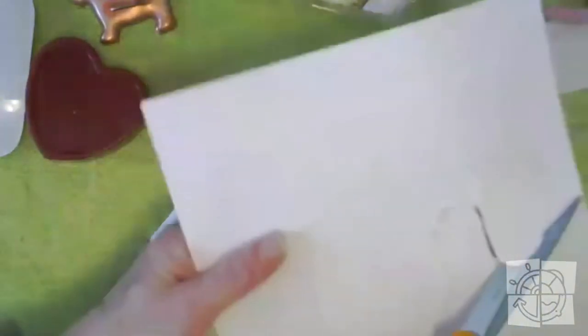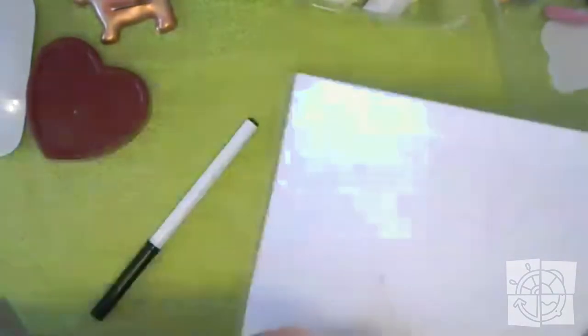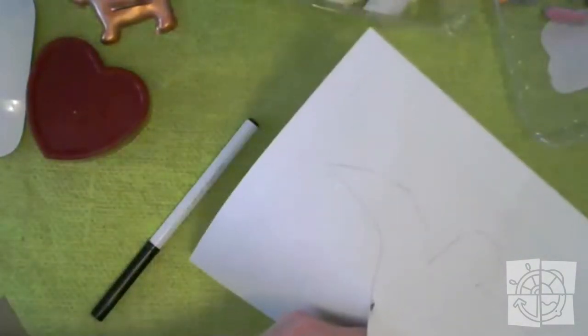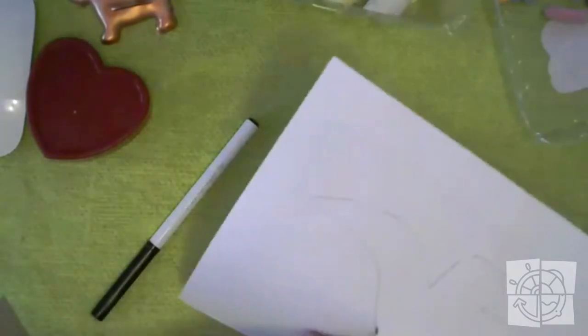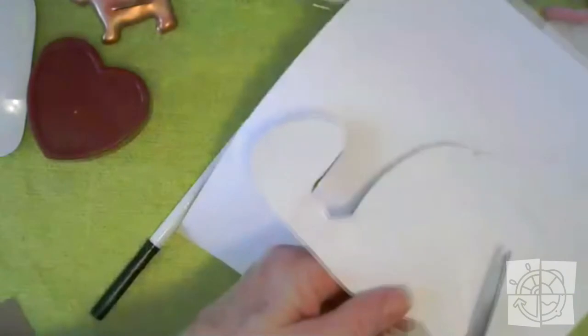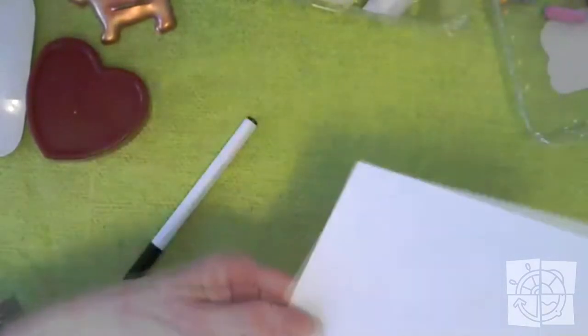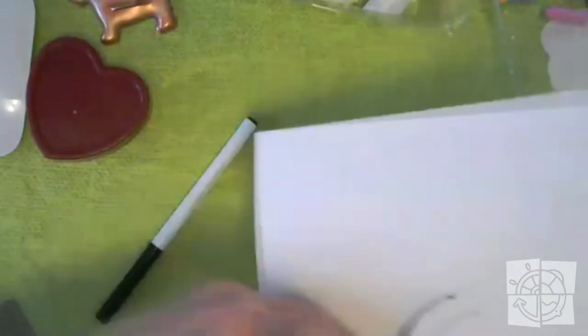I'm cutting out the dinosaur. As I'm cutting him out, you might have other things at your house that you can trace too. Do you have some cool shaped puzzle pieces, or blocks, or things that you play with? You can look for shapes all around your house — things that you can trace. It doesn't matter what it is, you might get a really cool effect.